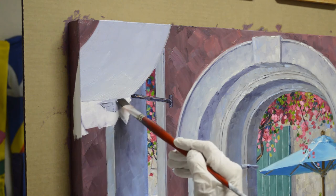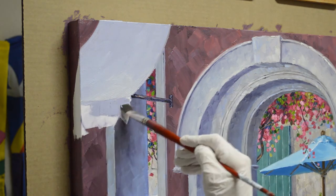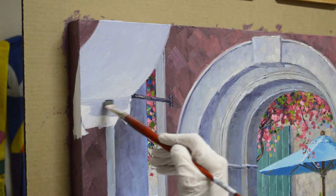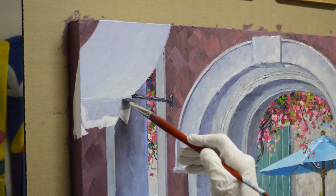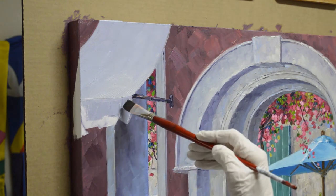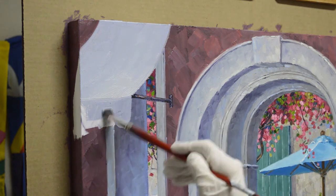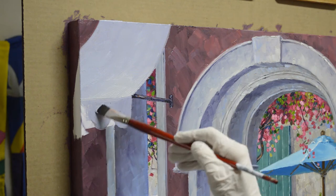So now I come in and start putting this in. This lower edge of the awning is scalloped. I wasn't sure where my scallops would be so I came back and painted the building behind.